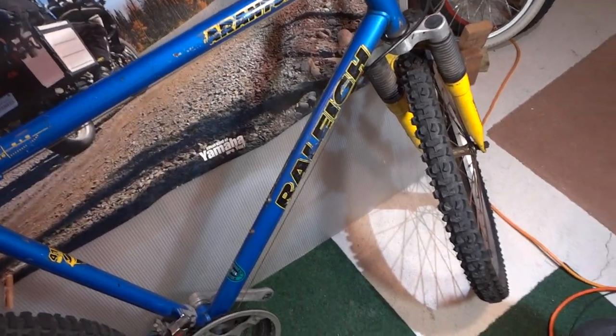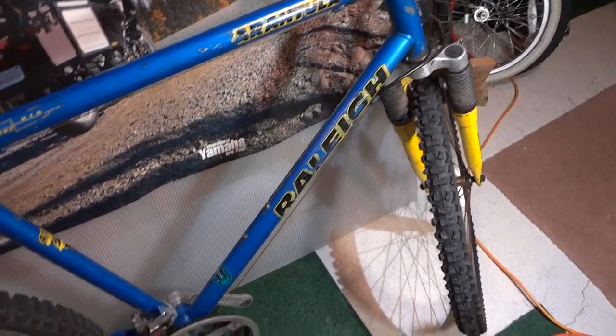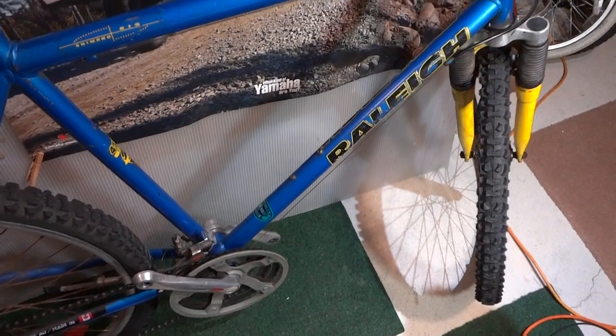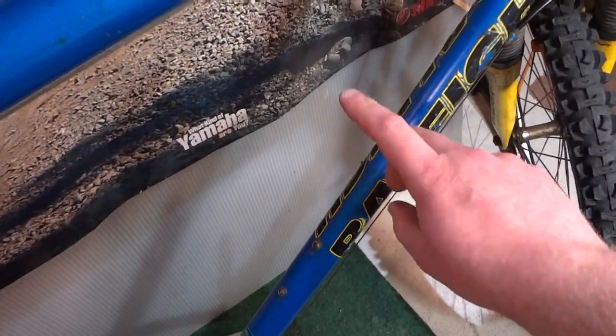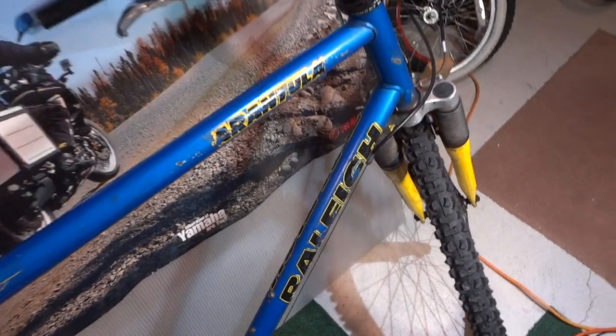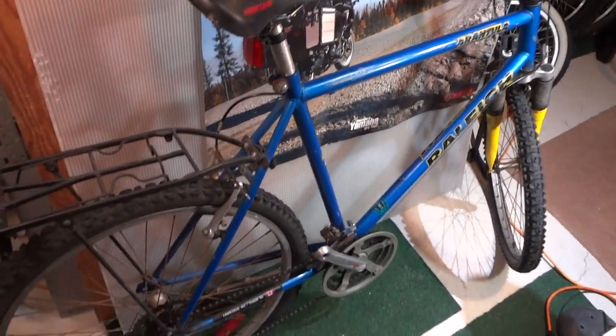This thing was expensive back then. But you can get something similar in a department store like Walmart — they were selling Raleighs. I don't see them anymore, but you could still get them for like three hundred dollars even today. So this thing was just overpriced because it was from a bike store.